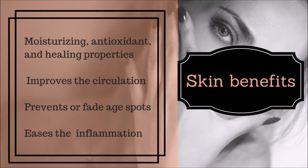Skin benefits: rice water has moisturizing, antioxidant, and healing properties that help to improve circulation, prevent or fade age-related spots, and ease inflammation, thereby maintaining a healthy, better moisturized, and clear skin.